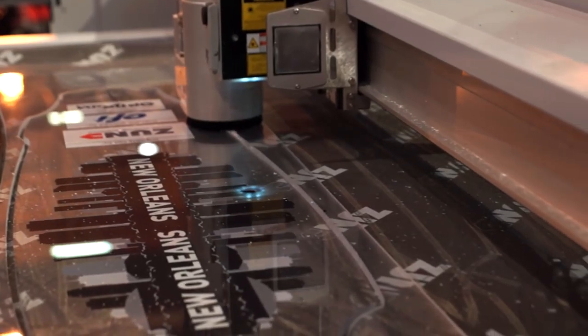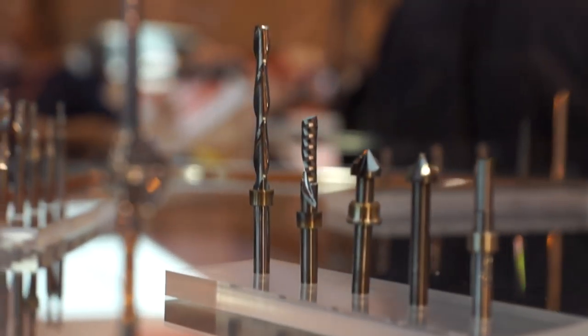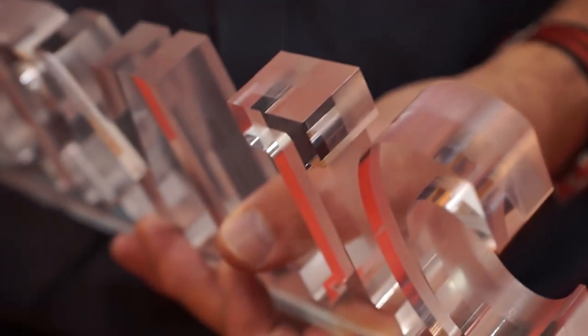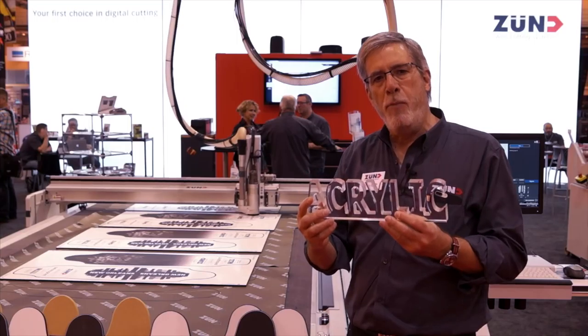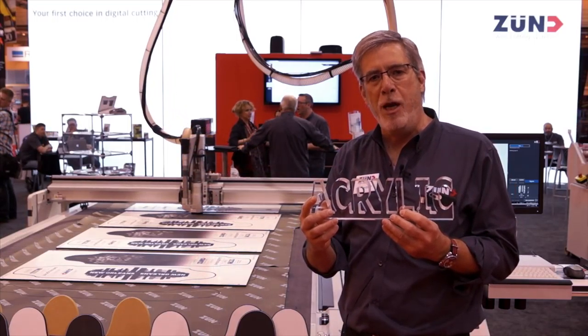If you're doing acrylics and you want a polished edge, the bit changer will put in a polishing bit and we can get a nice almost fire-glazed edge on that. The 3.6 kilowatt router from Zund is a time saver and a money maker.